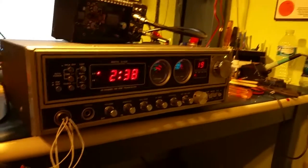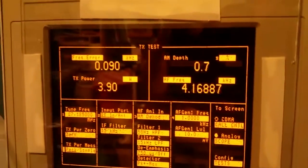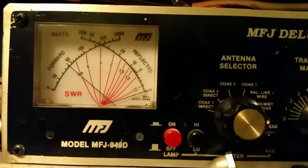Okay, so let's get started. We're gonna key this up and you can see right there in the bottom left we're doing just under four watts. That's also going through this meter — see on the scale there, about four watts.